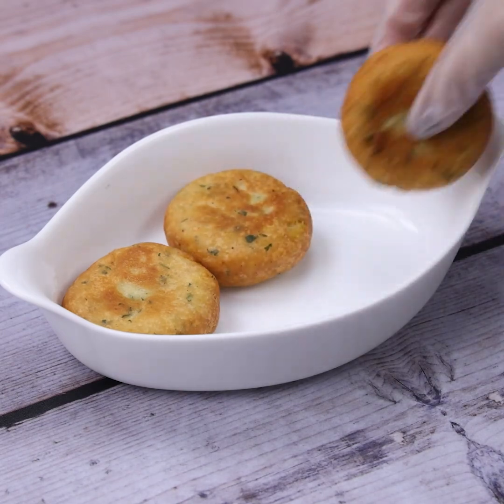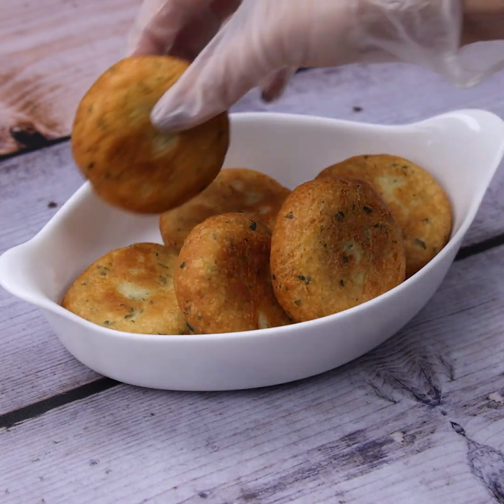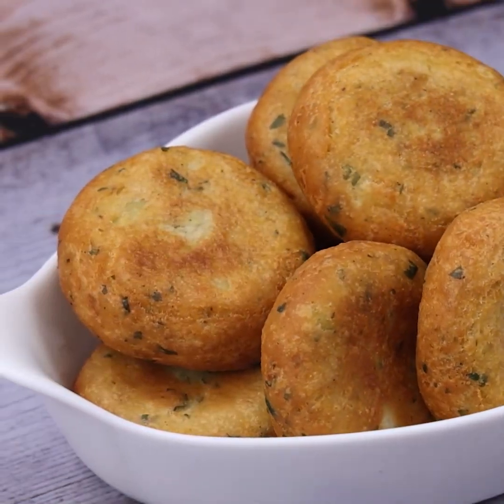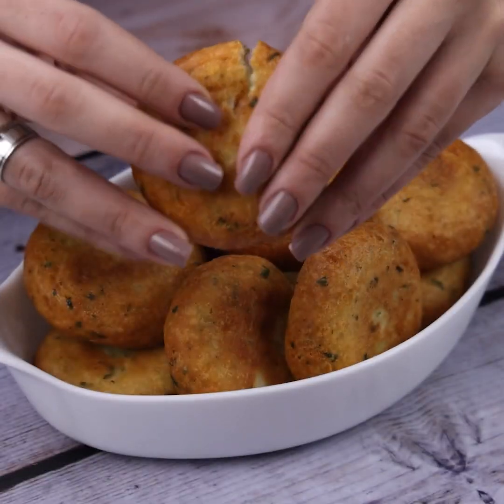With that done, our amazing recipe is ready. Just place them in a container and serve. You need to try this — I guarantee the taste will surprise you. Look how it turned out! Do it at home and invite a special person to eat with you.